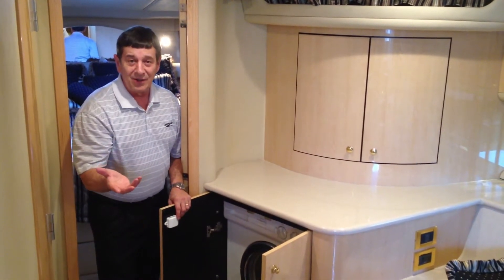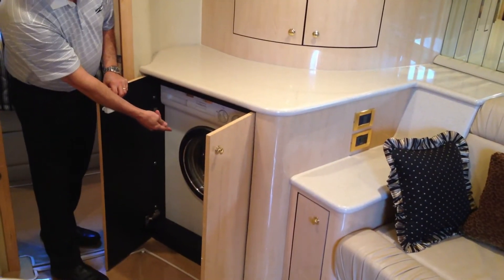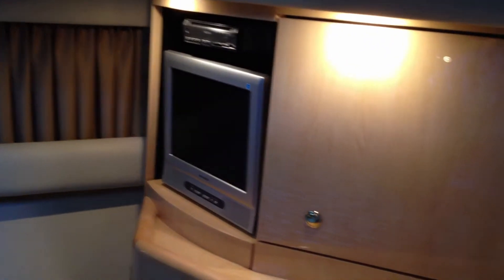Need to do a little bit of laundry while you're out on the water? No problem — it's got a washer-dryer combo right here. The forward stateroom is actually your VIP guest stateroom. It's got hanging closets on both sides, lots of storage, and notice the size of the bed.